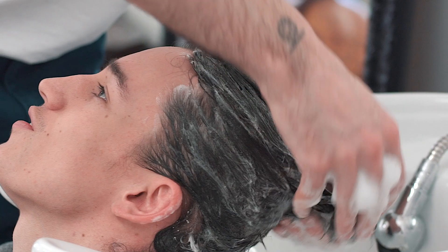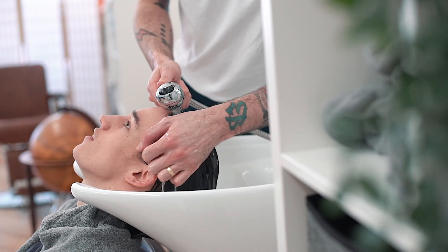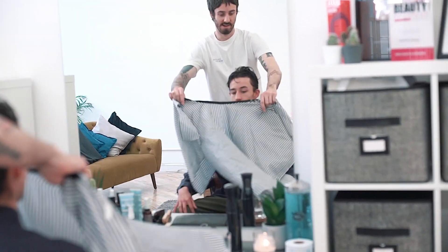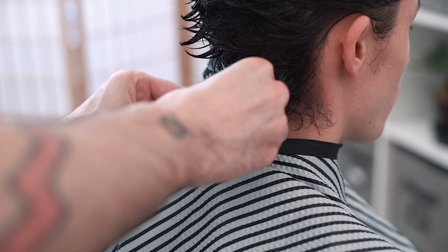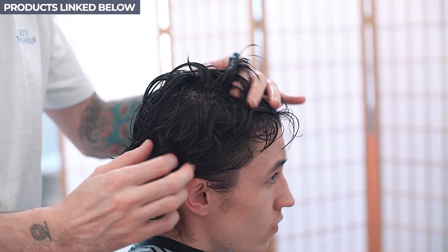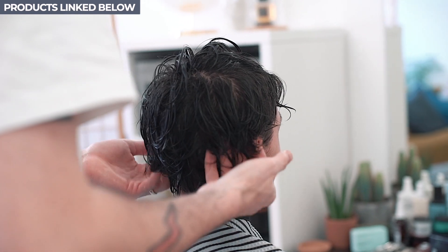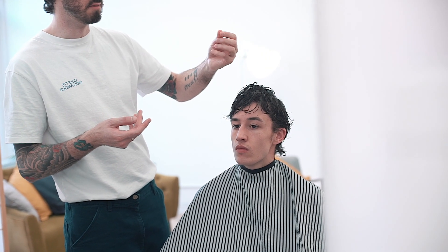Now Matt started by washing Ed's hair. Fine hair can tend to get a little bit greasy, so it's best to use a cleansing shampoo and not something that's overly moisturising. After washing the hair, Matt applied some of Label M's grooming cream to prep the hair. With wavy hair like Ed's, a creamy product like this can really help to thicken the hair and make it easier to cut.